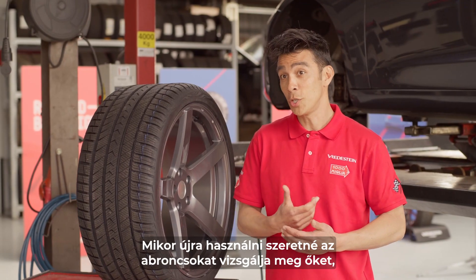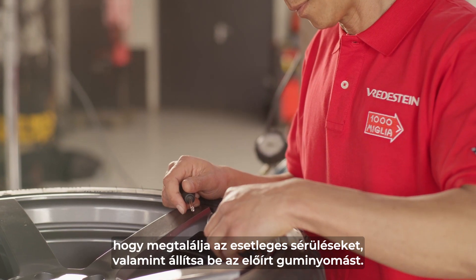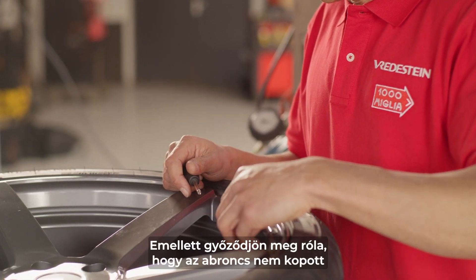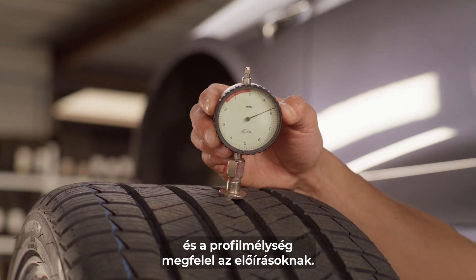When the time comes to use your stored tires, be sure to inspect them for any damages and apply the correct tire pressure. In addition, check whether the tire is worn out and if the tread depth meets the legal requirements.